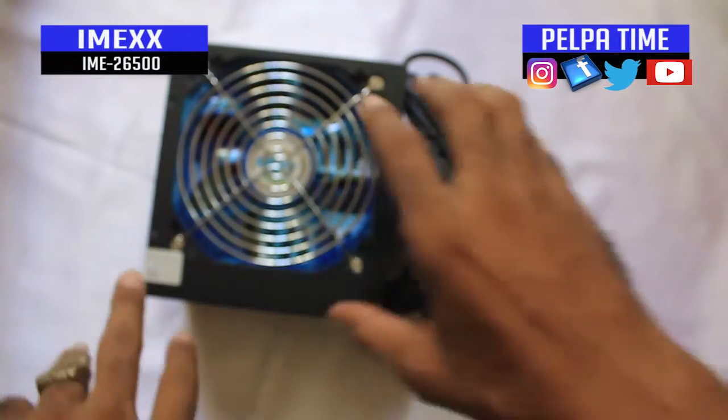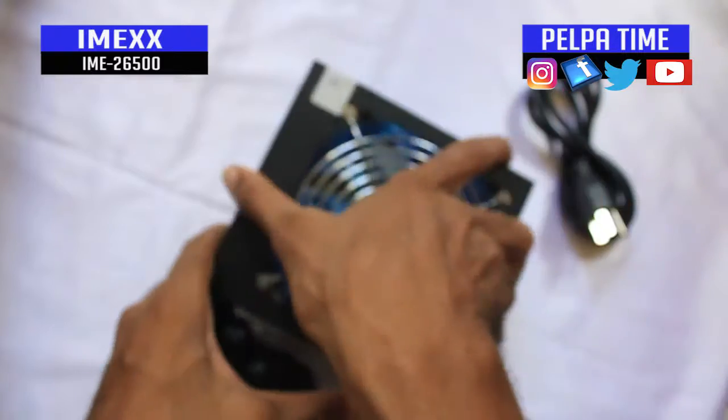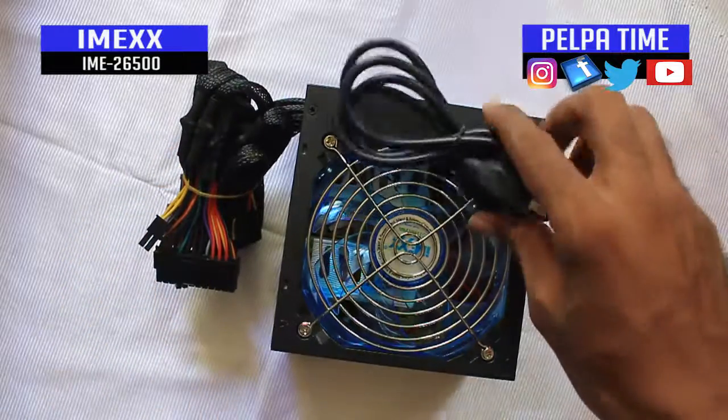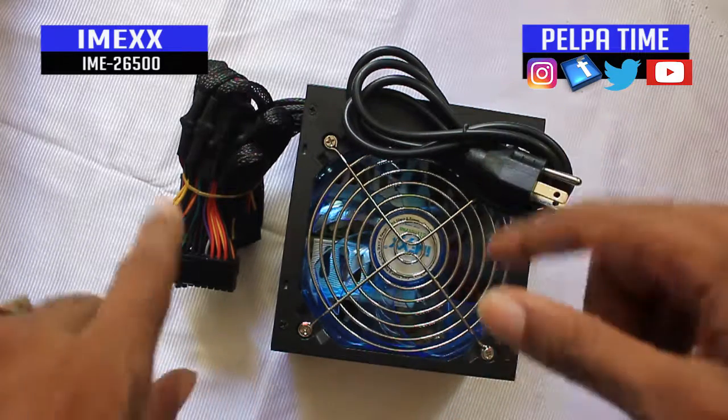This is just an unboxing — no manual or anything came in the box. I don't have much to tell you about this product because nothing much came with it beyond what you see. So I figure this is just a small unboxing of this product.